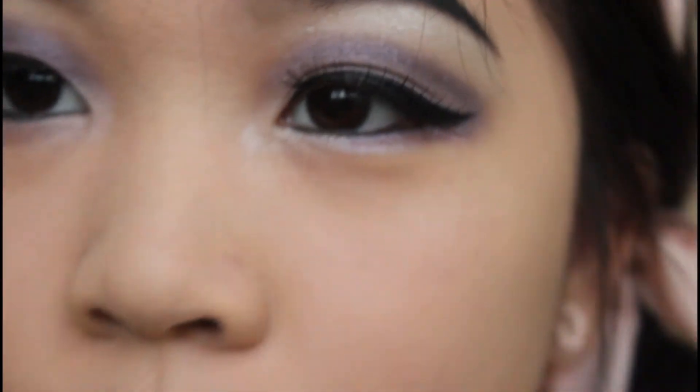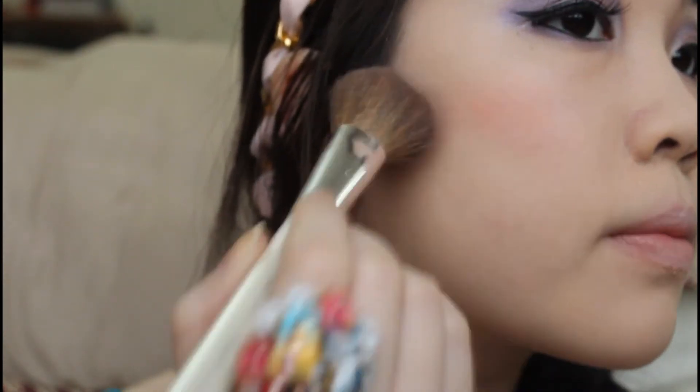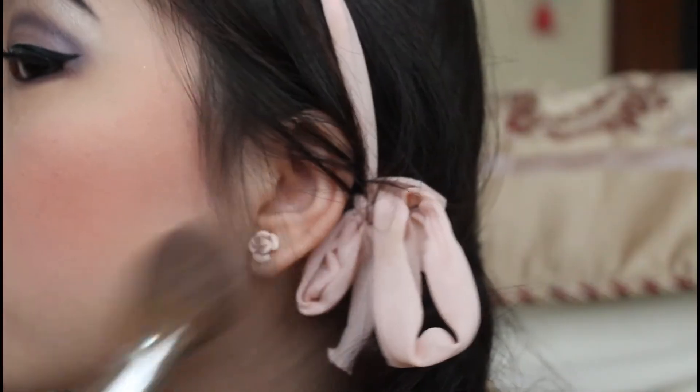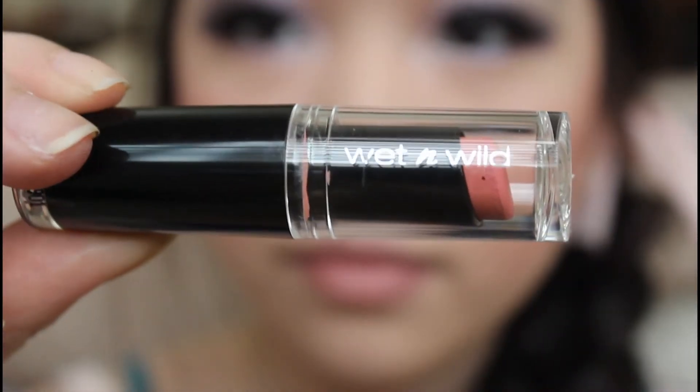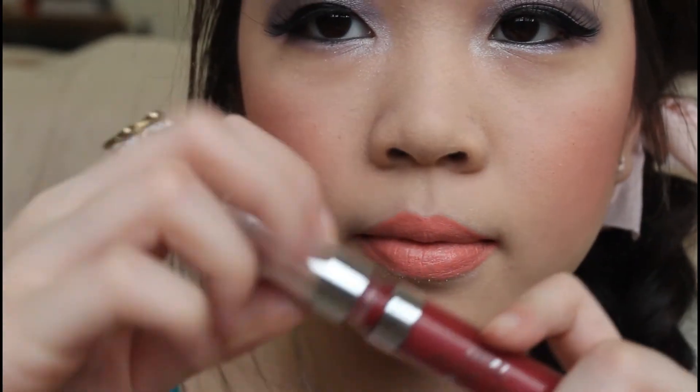So we're going to move on to the cheeks and lips — we're almost done, so be patient. Now I'm going to use this peachy coral blush from my Sephora custom makeup palette and with the blush brush I'm going to apply this color onto my cheek. And now I'm going to use this peachy color Wet n Wild lipstick and apply it onto my lip. And I decided to gloss it off by using this rosy color on my lip.